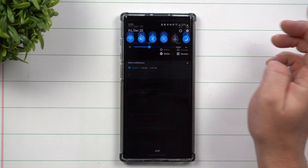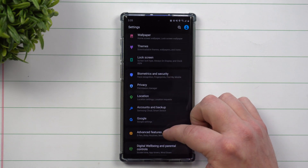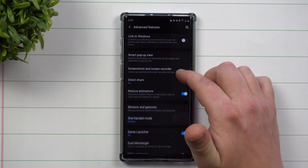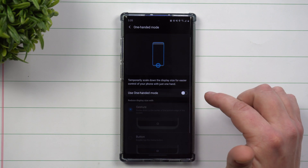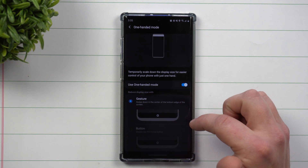Head into your Settings, then scroll down to Advanced Features. Inside Advanced Features, scroll down to One-Handed Mode. This is where you turn it on or off. Once it's turned on, you're able to use the feature.